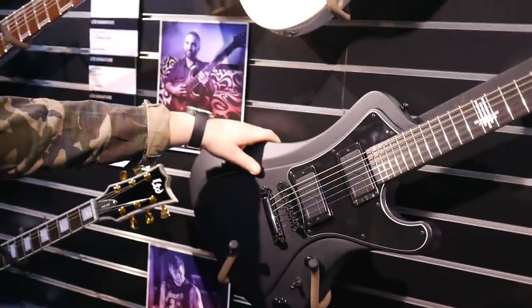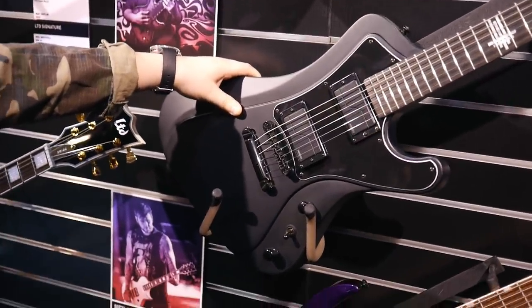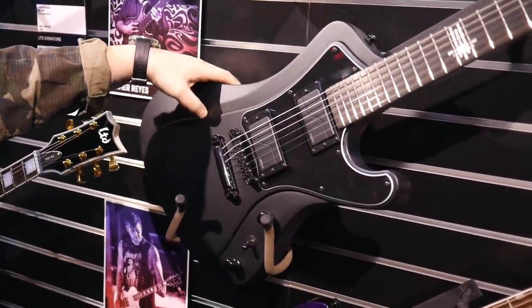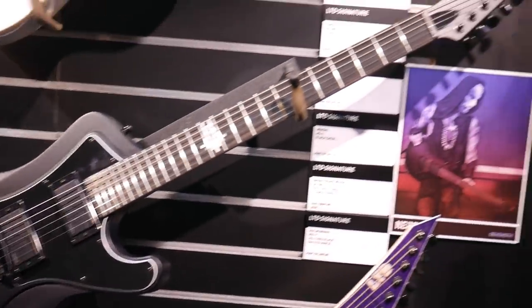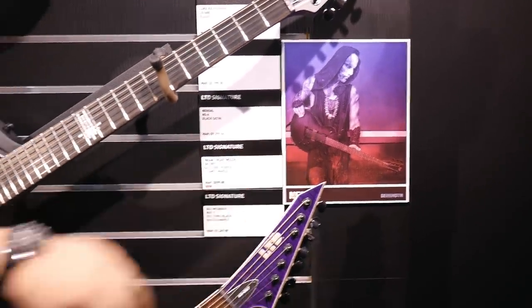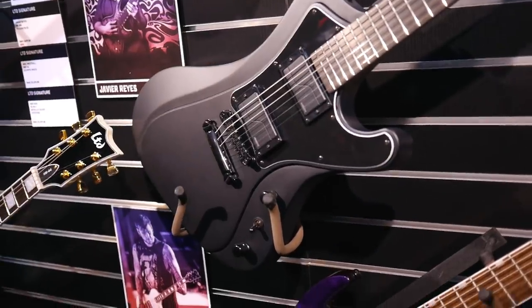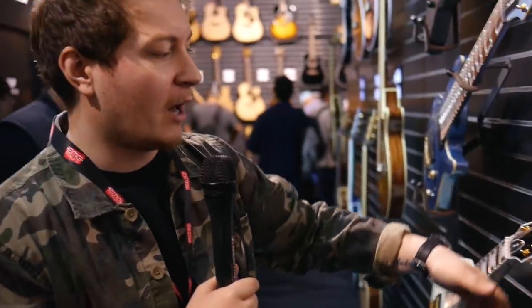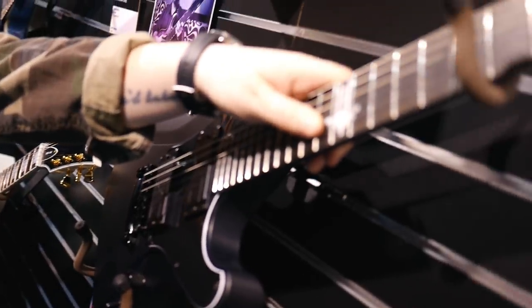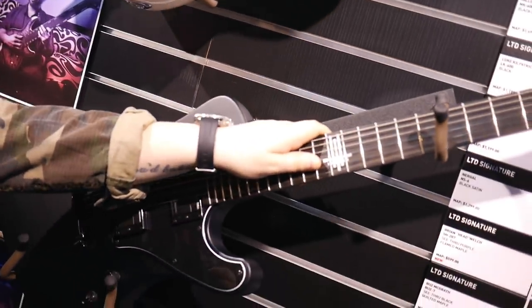Above that we've got the lead singer and guitar player from Behemoth — a very extreme black death metal band — and this is his brand new model. He's had an Eclipse before, but his brand new guitar is loaded with Fishman Fluence pickups with two voicings on tap, a three-way selector switch, in a really cool body shape. It features Behemoth's triple upside-down cross logo on the 12th fret — very cool.